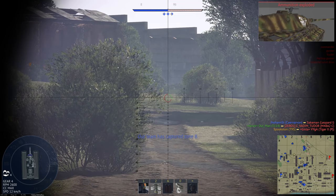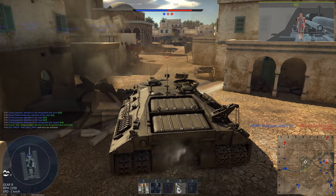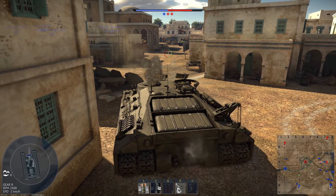When it comes to tank development, there are always going to be ups and downs. Some tanks fail due to a simple lack of funding or for other mundane reasons, while others fail in spectacular fashion. In this video, we're going to be looking at the latter.